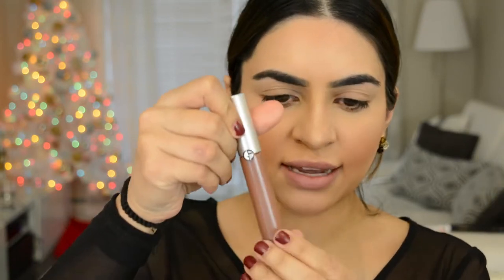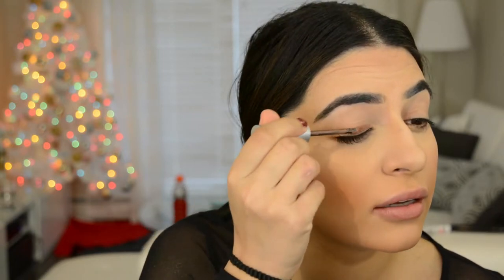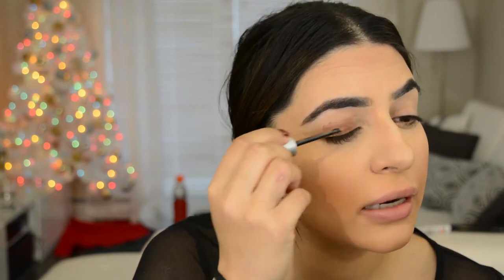Now let's work on the eyes. The first thing I'm gonna do is take an Armani eye tint. You can get these in a cream stick version or a pop version — pretty much any brand has them now, so you don't have to have the Armani one. Use any camel-y color or any brown you want, warm or cool, whatever you prefer. I'm just gonna apply it all over the lid. This stuff is really liquidy but it does dry fast, so be a little quick when you work with it.